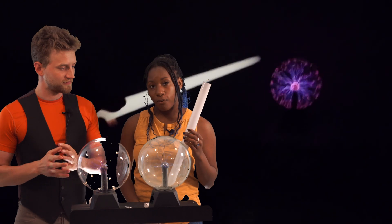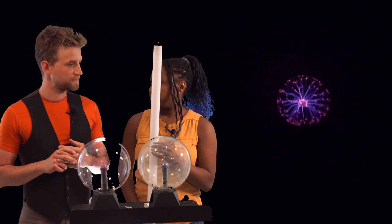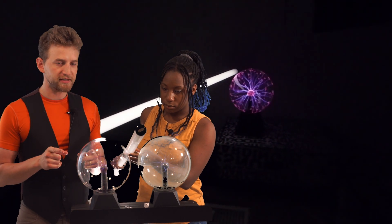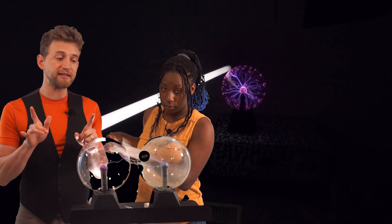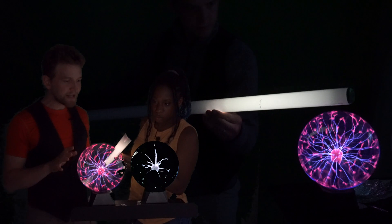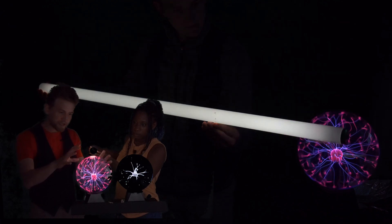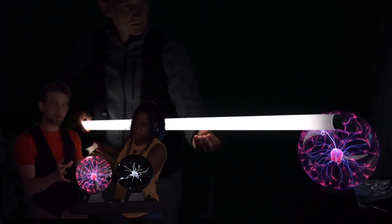The same thing works with a tube fluorescent. Now this is hard to see, so we're actually going to turn out the lights so you can see this a little bit better. As you can see, it's lighting up even though it's not even touching it — that's because the electromagnetic field is existing beyond the scope of the globe.